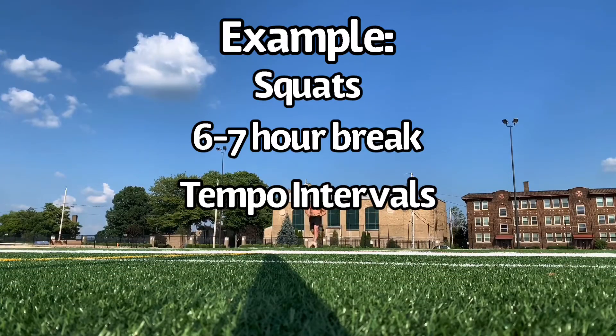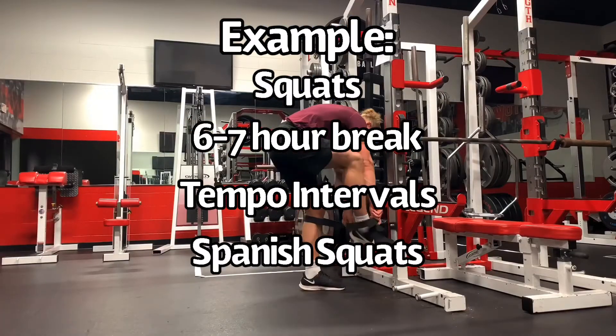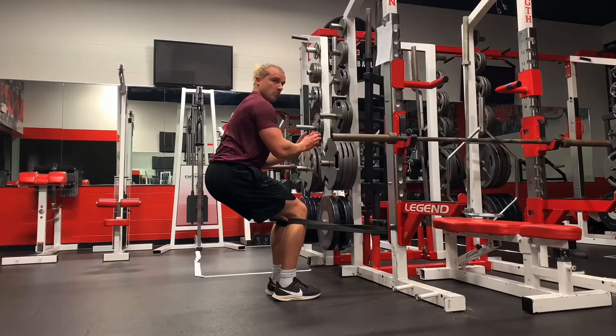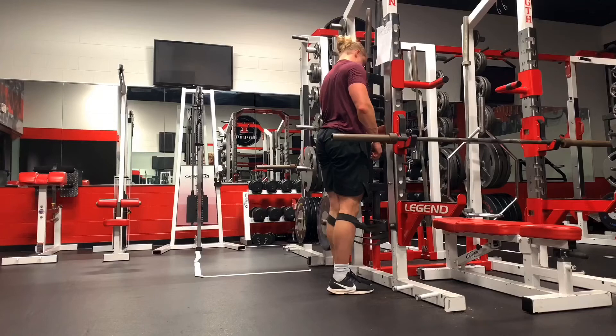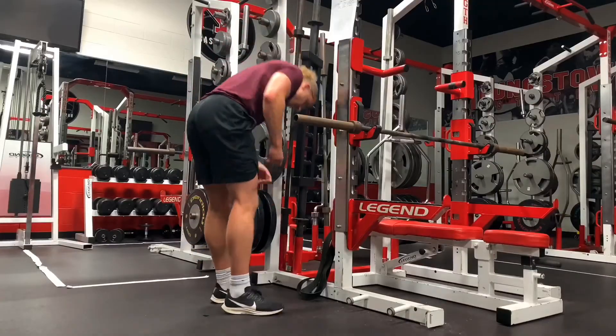Running is not high patellar tendon load, so afterwards I went into the weight room and did some Spanish squats. What I'm getting here is twice the adaptation on the patellar tendon — a heavy lift followed by an isometric hold. I could have put this all in one session, but I wouldn't have gotten the same adaptation, because the tendon stopped adapting after 10 minutes. The six-hour refractory period allowed me to get two stimuli on the patellar tendon.